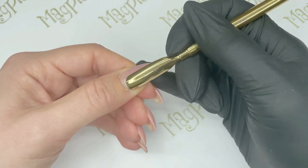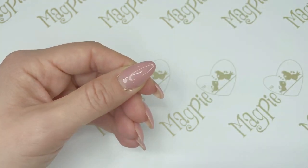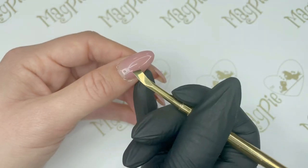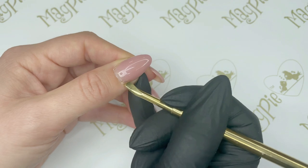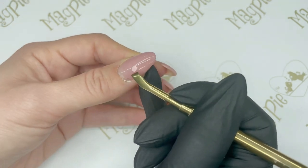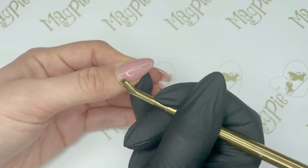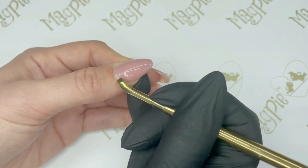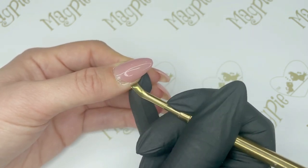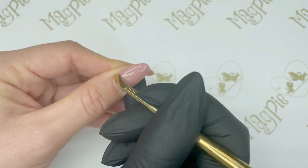I usually push back gently first and then go back in a second time a little bit more, just to make sure we can see exactly what's underneath and see the dead skin. Then I use the other end of my tool, which is a nail scraper, to get rid of all of that dead skin by removing it off the nail plate with just a really light pressure.